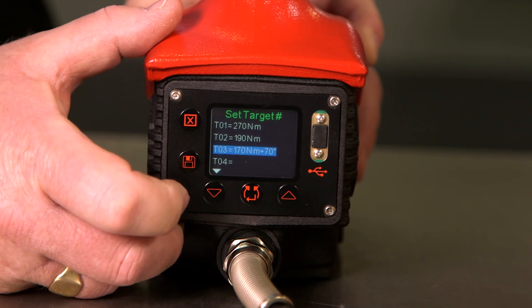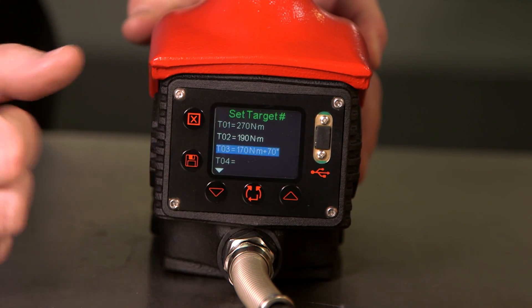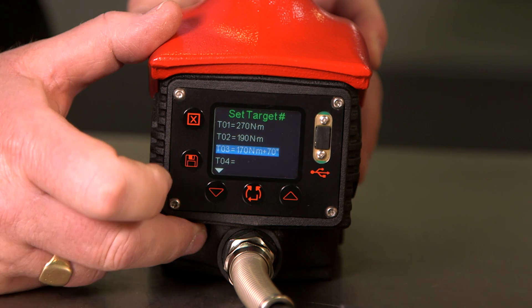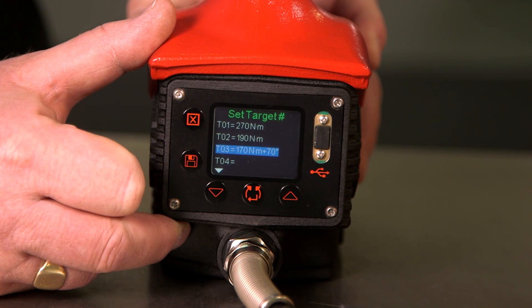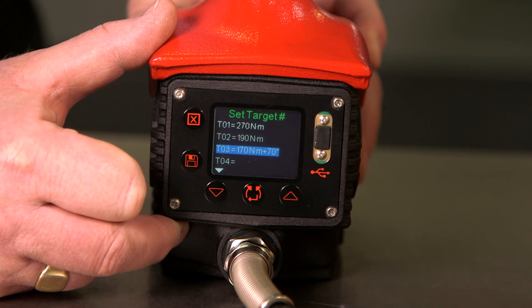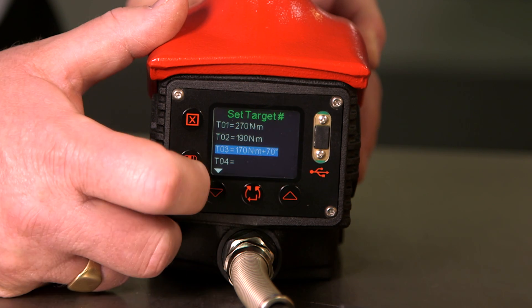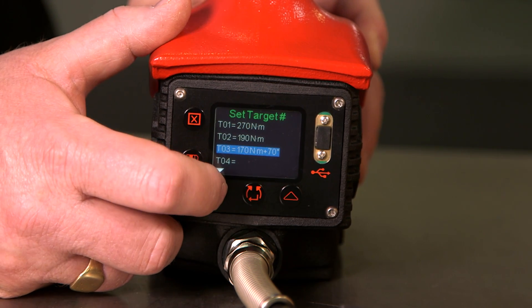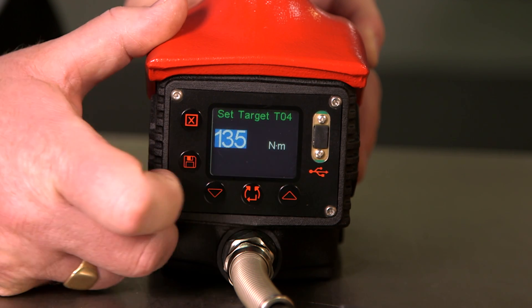This is now in torque and angle mode. Torque and angle mode means that the tool will do a snug torque of 170 Newton metres and then rotate the bolt through a further 70 degrees. If we wish to set another torque, we go to an empty slot and press enter again.